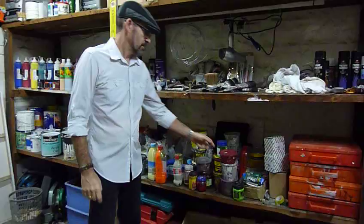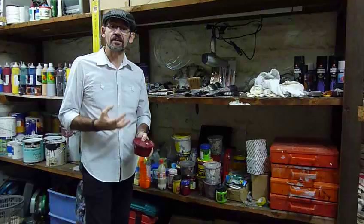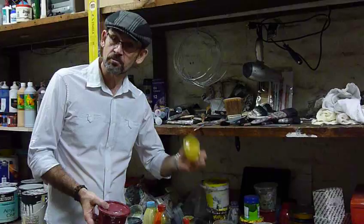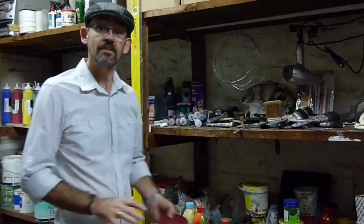Empty takeaway containers — any paint that you have left over all gets thrown into your empty containers. Pop the lid on, store it, and you'll use it again later. Old jars too — every last bit of paint I keep, I never throw away. They're great for mixing up your paints to create the artworks, which you'll see on the DVD.